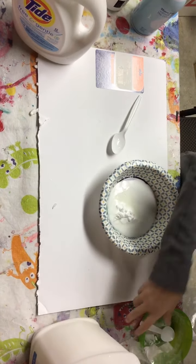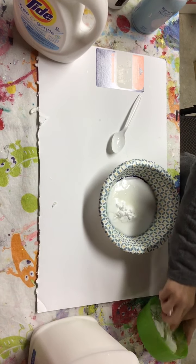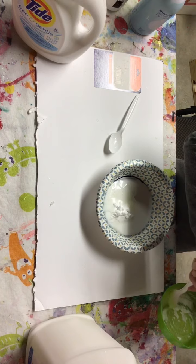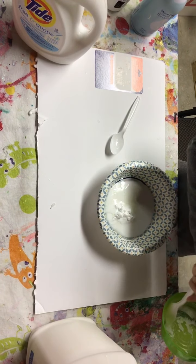Then you're gonna need some baking soda. You may have seen in my previous video of moon sand — I made a tiny batch with baking soda. You need at least half a spoon, a little bit, not too much.